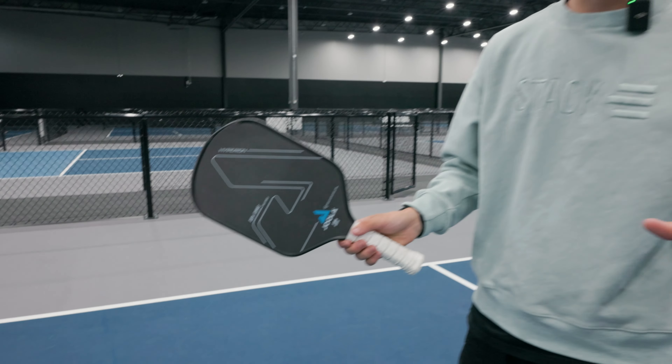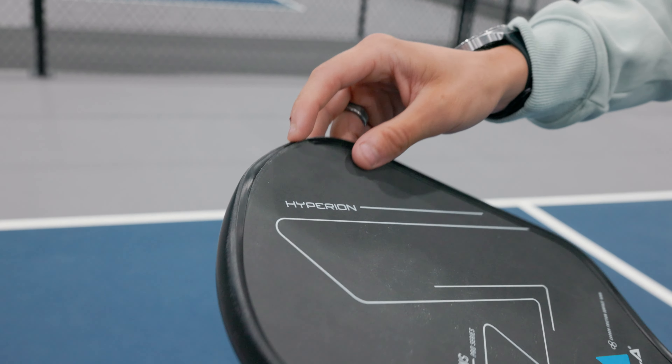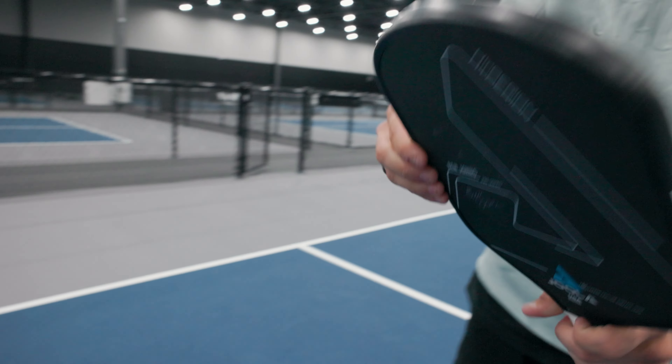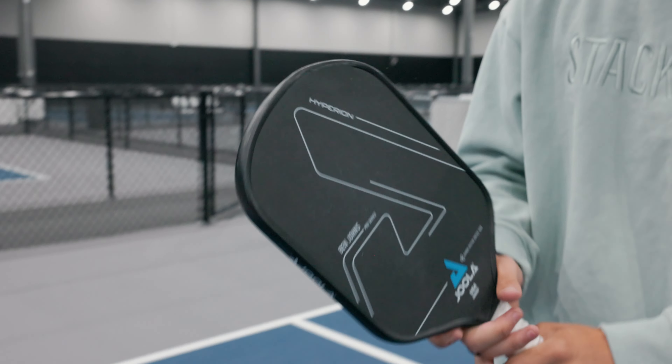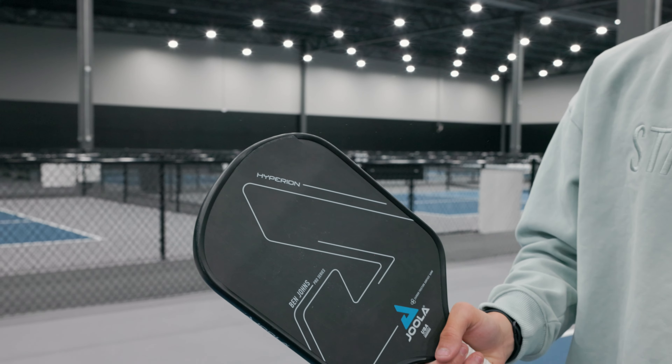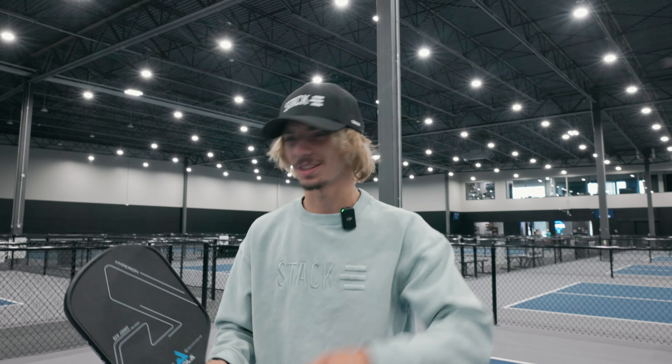Review time. Probably not the smartest celebration to do. As you can tell, very bad damage — a little chip right here, edge guard is just completely destroyed. This is probably not going to be a paddle you want to use again in the future. So make sure if you're doing this celebration, always have two paddles at the park with you.